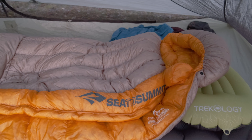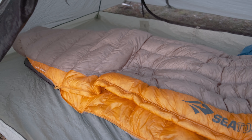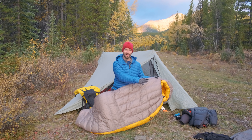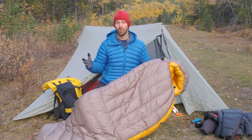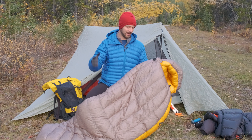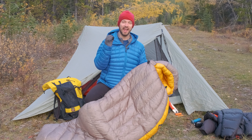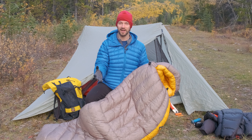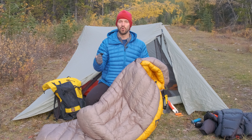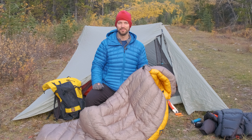The nice thing about having a dedicated warm fall sleeping bag is that if you want to start getting into winter backpacking and camping, you can combine this with the other two options we talked about to stay warm in wintertime. Quilts are also very versatile — you can stick a leg out or an arm out, making them a little more versatile than sleeping bags for managing your body temperature.